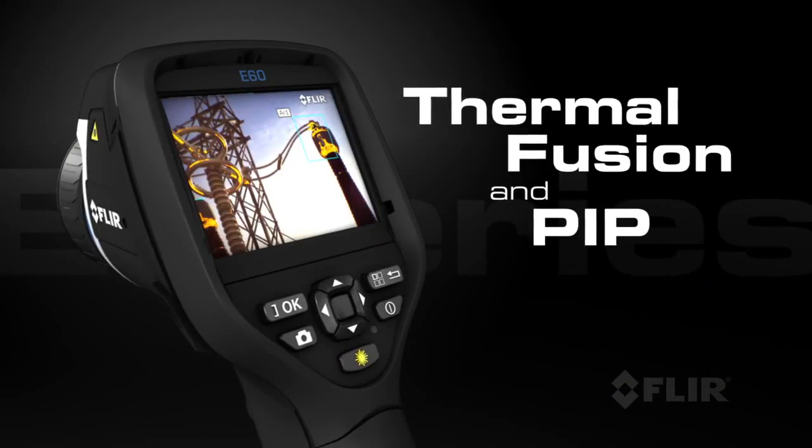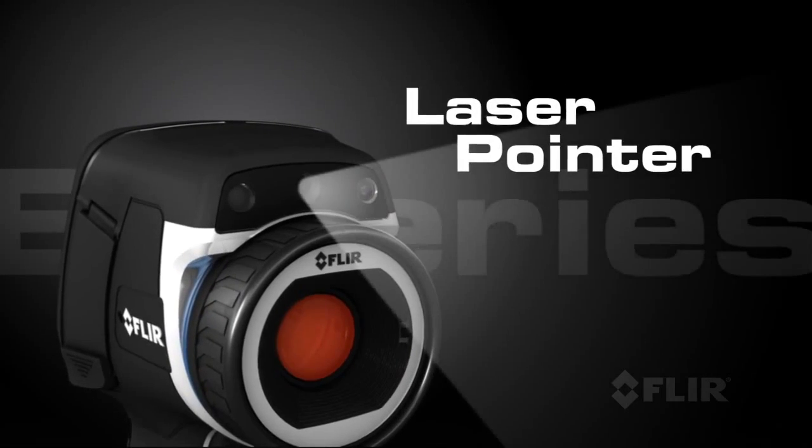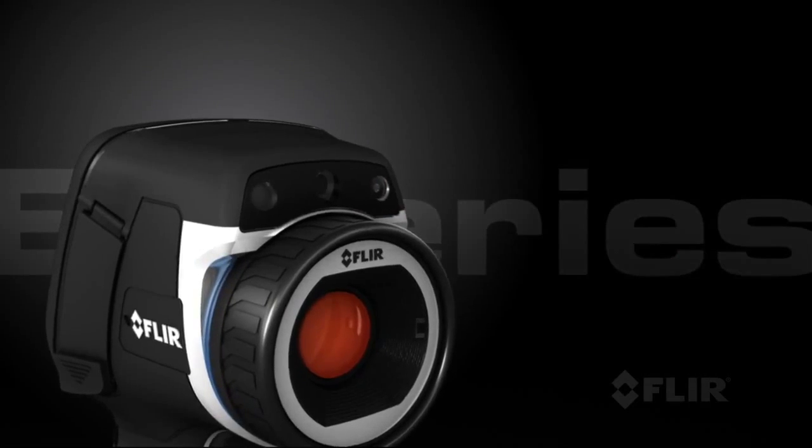Use FLIR's thermal fusion and picture-in-picture functions for more accurate reporting, and the built-in laser pointer helps you show your co-workers right where the problems are.